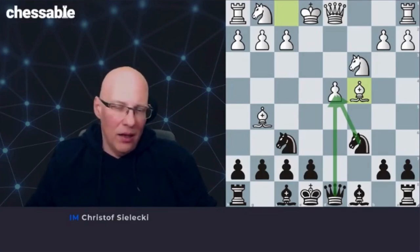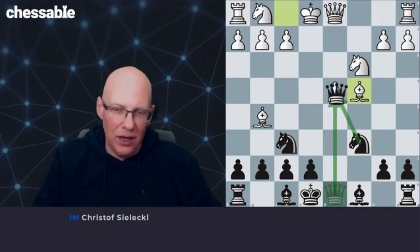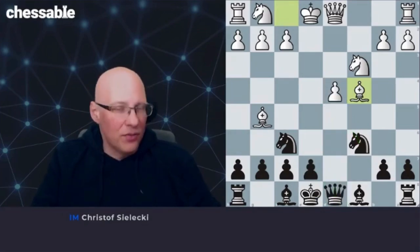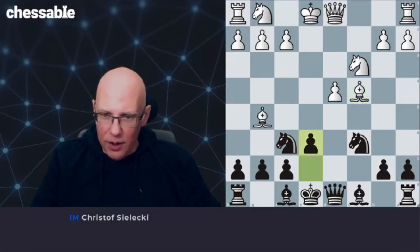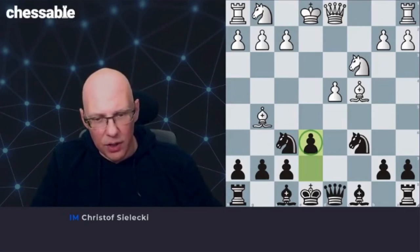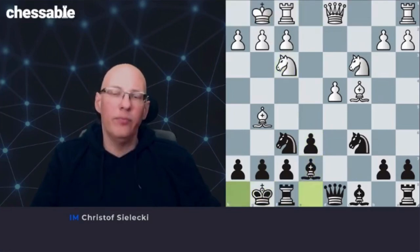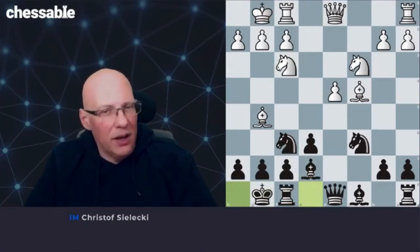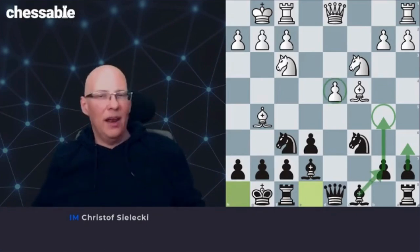I don't even recommend taking the pawn. It is possible from a theoretical point of view — black is fine — but you have to learn up to move 20 of complicated theory. And oftentimes, if white plays it well, you won't even have chances to win. Not that it's bad; objectively speaking it's fine to take on d4, in particular with the queen — with the knight it is too risky. But I have a different suggestion: just play e6 here. With e6, we just continue with our development plan — e6, bishop b7, castles.